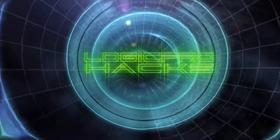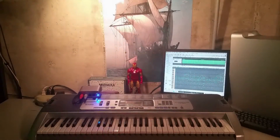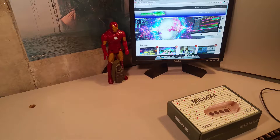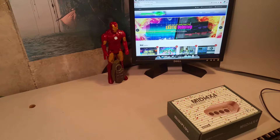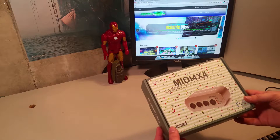Hey, this is Brian from Logic Pro Hacks. How's it going? Welcome to the test bench in the cave. I found this really cool MIDI device and I love MIDI, as you know.